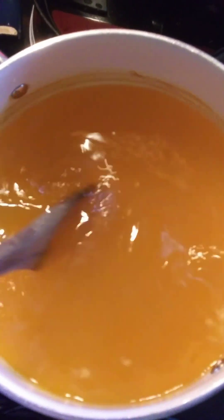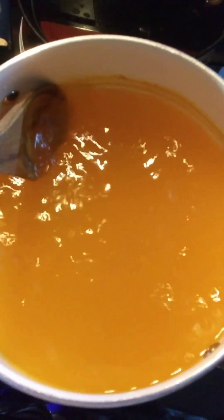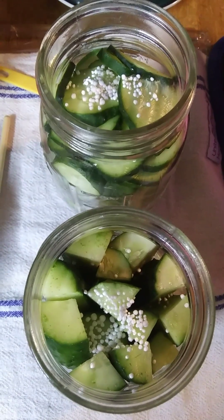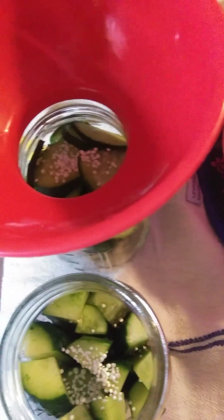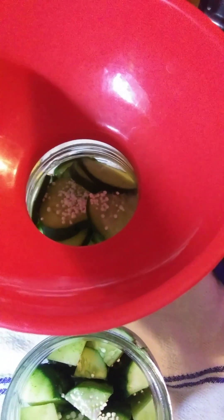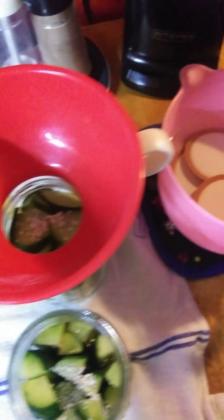Here's the dill pickle liquid heating up and getting ready to go. Each step is a process. I've got two sample jars ready and I'm waiting on the liquid. I'll pour the liquid over, give it a half-inch head space, then use a tool to get air bubbles out, put a lid and ring on finger-tight, and then stick it in the water bath canner.